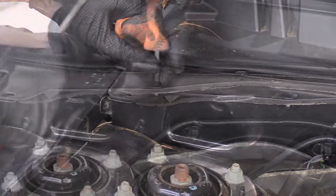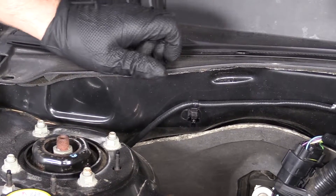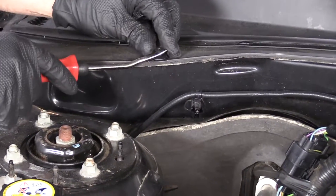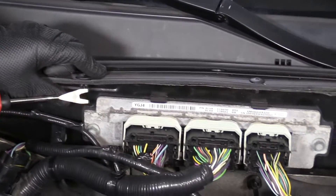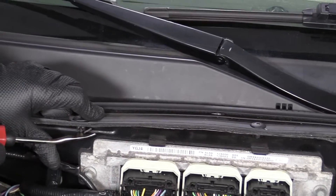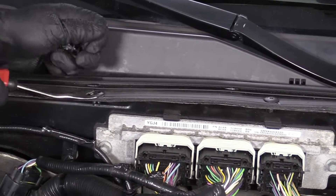Slide it out. These are plastic, so sometimes it's hard to unscrew them — just pop them out. You can sometimes get them from underneath, just pop it up and pop them out that way.